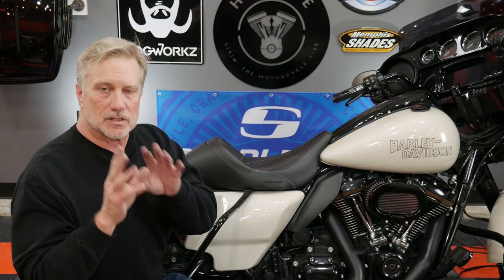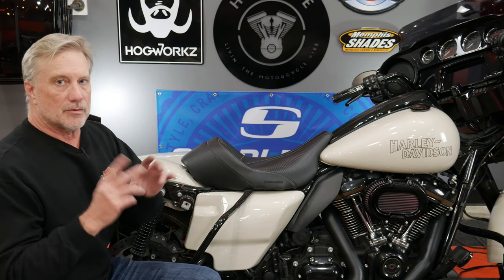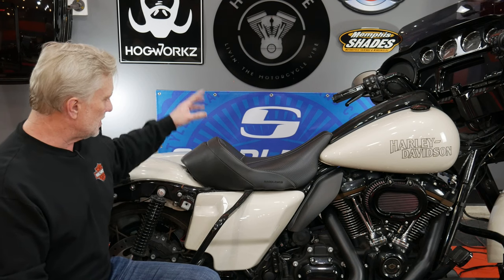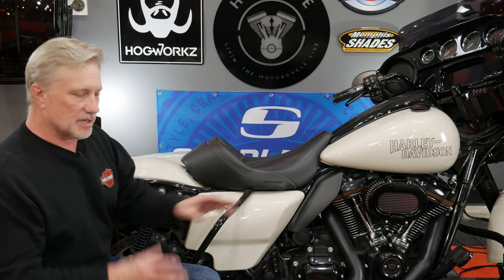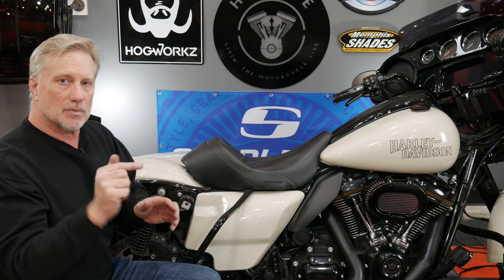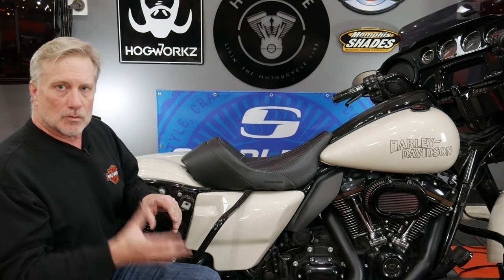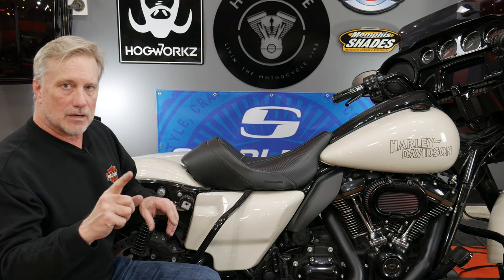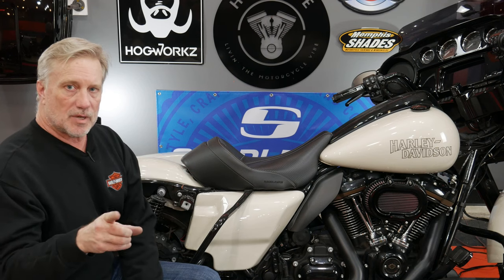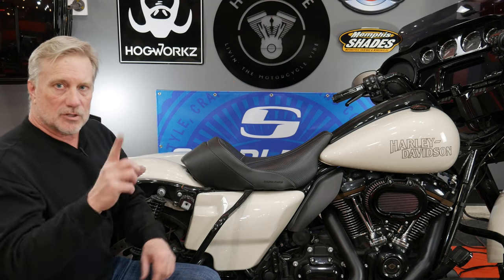Once you get that seat nut secure with that C-clamp, just pull your zip tie out and save this very technical tool for the next time. Now that we've got the seat nut in the fender, I'm ready to try out some two-up seats. We obviously have the solo Saddleman Dominator seat here — I've been running this for almost a year. Now I want to show you some options. I've got a new Saddleman Road Sofa, a new stitch design, the Tour Step Up, and the SDC, which is pretty much like a step up.